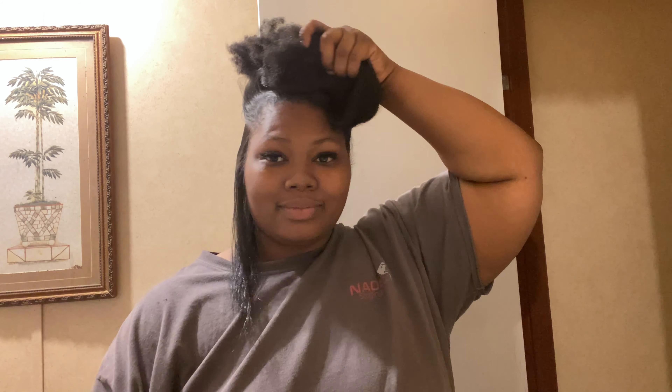I pulled apart my hair two days ago. So now I'm going through the process of flattering it. Look how long these are, y'all. Let me let y'all see that. Look how long these are, y'all.